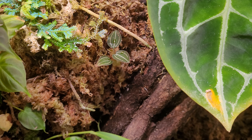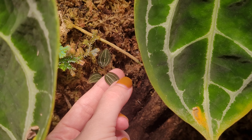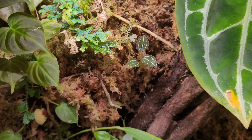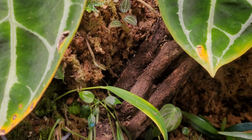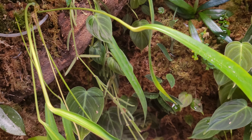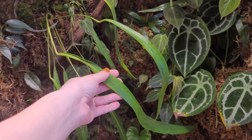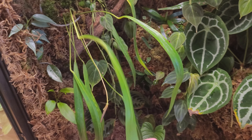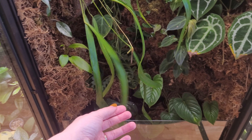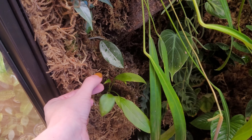Behind that I have a jewel orchid — similar to that begonia, I've killed and regrown it many times, but this is what I have left and it seems to be doing pretty well. I have some Hoya linearis cuttings, and this is an Anthurium Friedrichstallium — you can see the leaves are really long, kind of like a Vitarifolium but longer and skinnier.